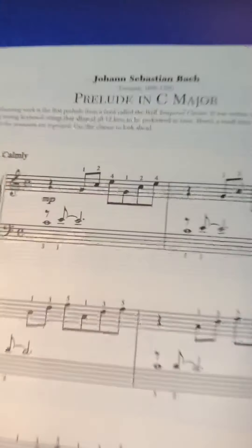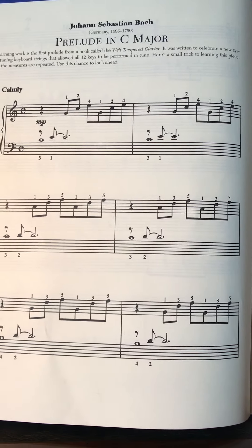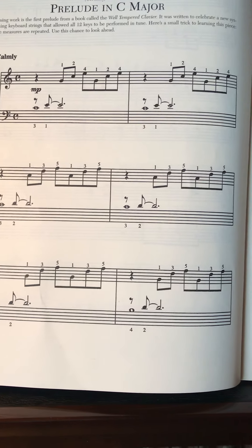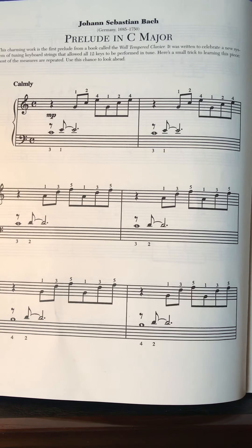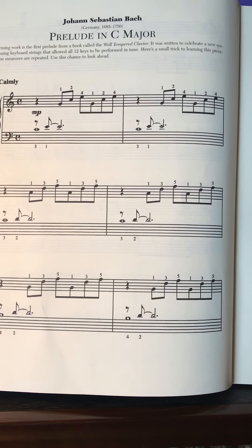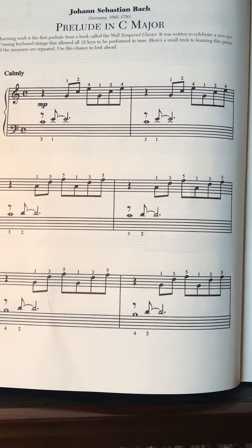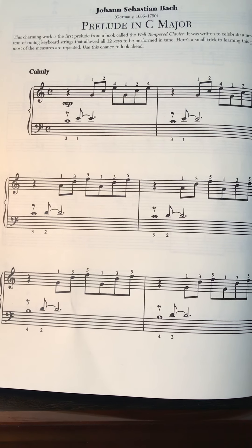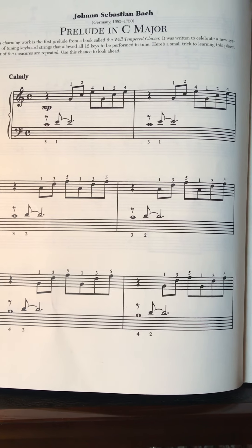All right, very good. Let's go back to the top and play the whole thing while we're watching the music. Ready, play, now. Move your thumb. Move your thumb. Keep it there.